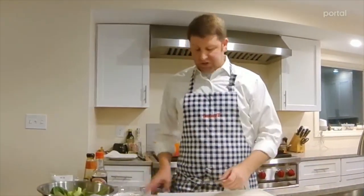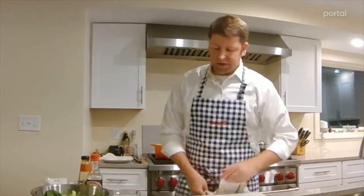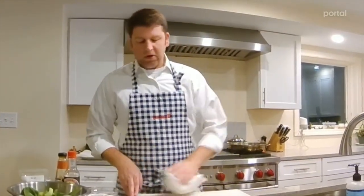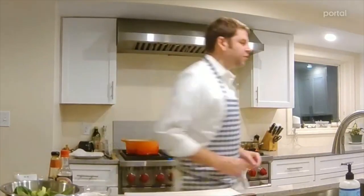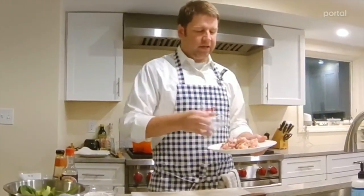One interesting thing about this whole recipe is we're not going to use any black pepper. This is a Chinese recipe, so we're going to use Sichuan pepper instead of black pepper, and we're only going to use it in our aromatics, which we're going to prepare right after we do our chicken. Let's get the chicken going because the chicken's got a lot of work to do.